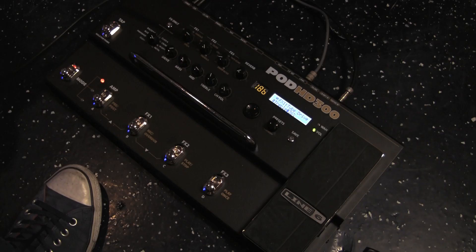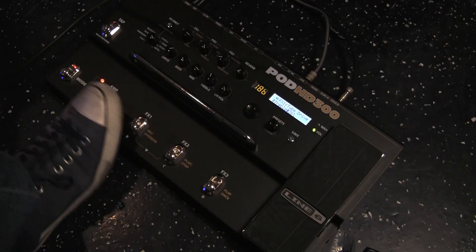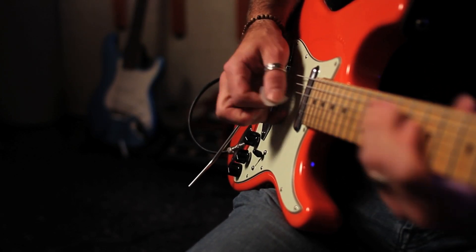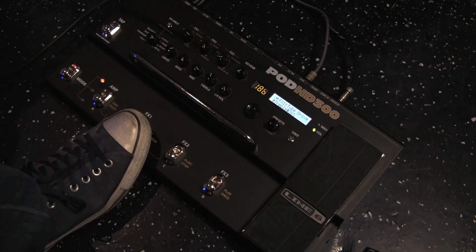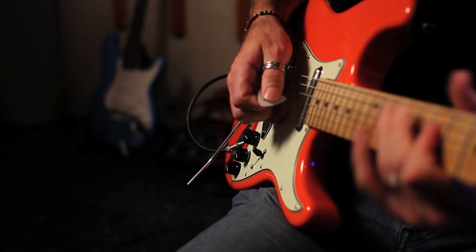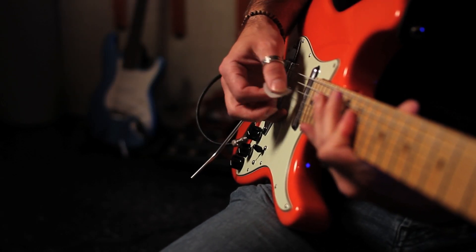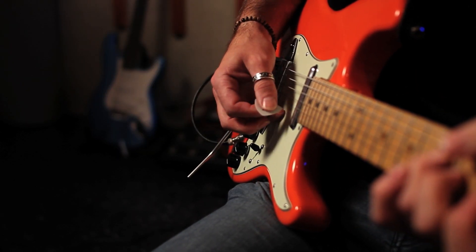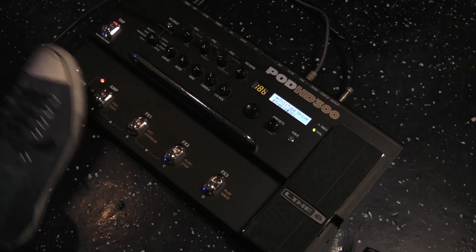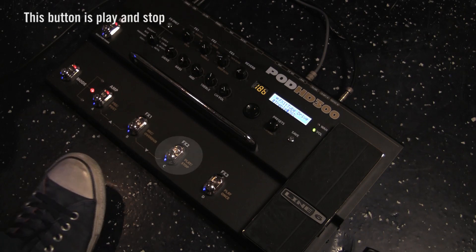Before we get to the looping example, let's get an idea of the sounds we have. Here's the Clean Alchemist. If you add the Blackface Double Pre, you can use it like a distortion pedal. Right now I've got the actual distortion pedal, which is a tube driver. Script phaser. And finally, the Auto Volume. So I think we're ready — let's just put together a quick little loop. If you're not familiar with looping, just to get started, tap along with what you're going to be playing and then just hit the pedal on the downbeats.